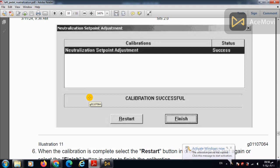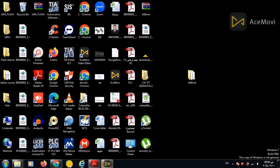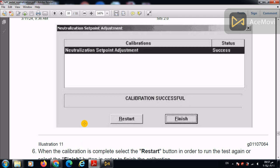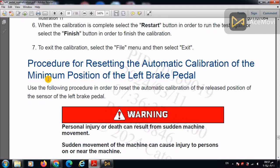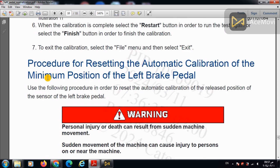By pressing Next, you will end this adjustment and the neutralization set point adjustment will be done. Unfortunately, the Caterpillar ET tool is not installed right now, so we cannot demonstrate it using the ET trainer, but we will do so in a future video. If you found this calibration helpful, please subscribe to our channel, like and share our Facebook page, and write any questions in the comments or through WhatsApp. Thank you and bye bye.